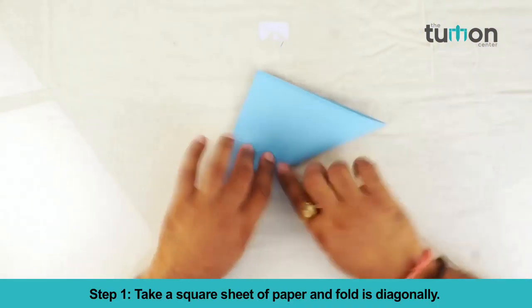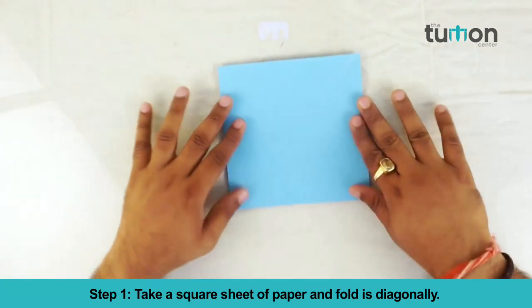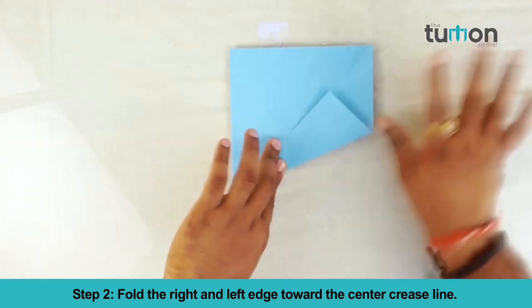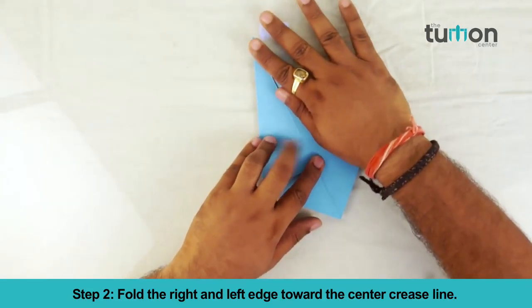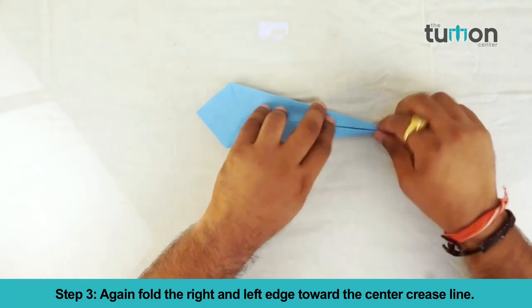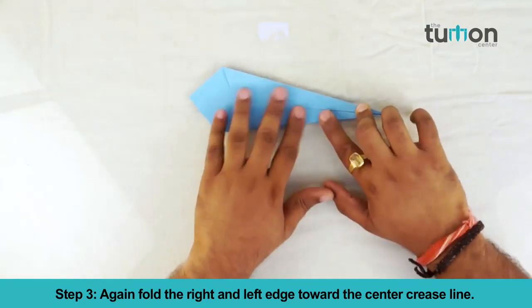Take a square sheet of paper and fold it diagonally. Fold the right and left edge towards the center crease line. Again fold the right and left edge towards the center crease line.